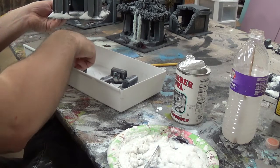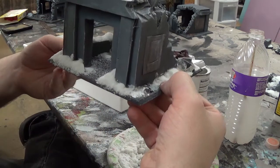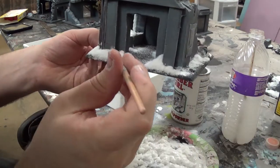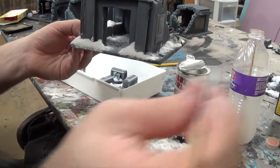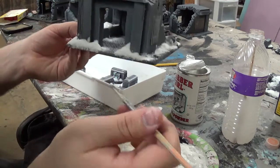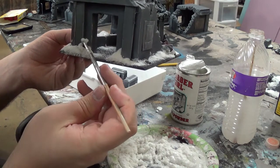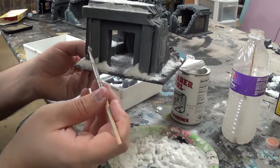One thing I do like about working with baking soda is — let's say you have a spot like there, where it got up on the wall. It doesn't make sense for snow to be there like that. So what we're going to do is take a little bit of water and just kind of push at it. If it's not dry you can use the water to sort of paint away areas that you've messed up. But where that one is completely dry already, I'm just going to have to build up a drift to match it to make it look good.